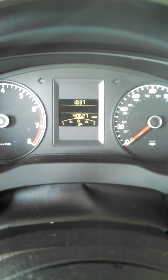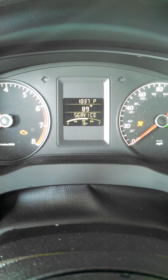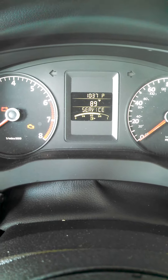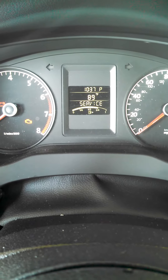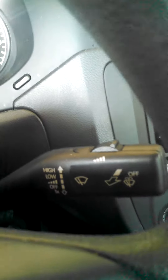Okay, so you have a Volkswagen Jetta here, and you get this annoying little service light. Unlike the Passat of before, there is no little buttons on the wiper thing.